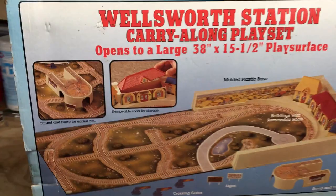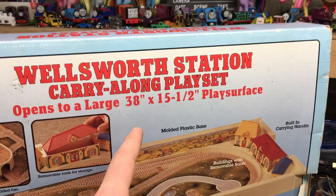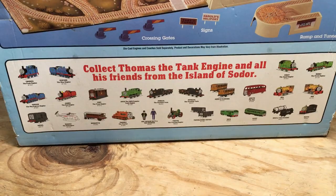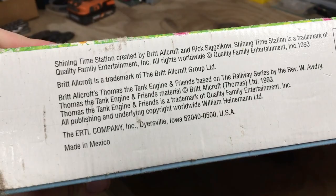You can see it opens to be a 38-inch by 15.5-inch play surface. These are some of what the set has to offer. And going down to the bottom of the box, we actually got a list of the other characters which you could get from Ertl at the time. And turning over to the bottom of the box, I'm seeing a licensing date for 1993, so that may be when this set came out.